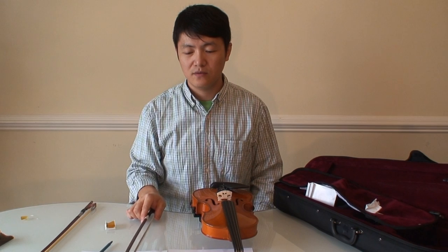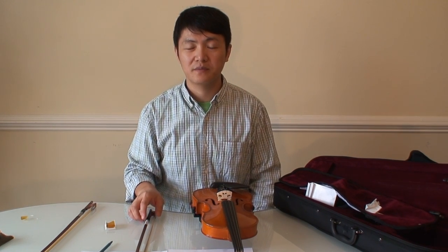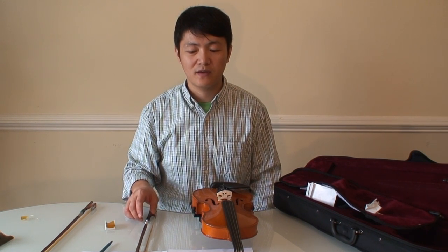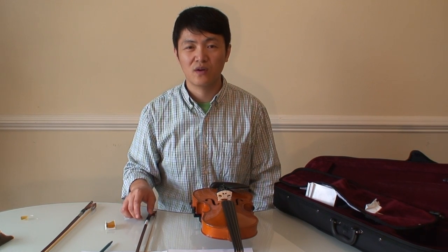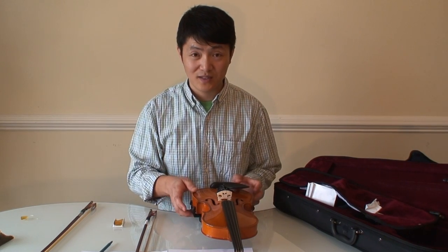I want to provide objective reviews for this violin to the beginners who are struggling to make a decision on which violin to buy. To this point, I will only talk about the concerns I have about this violin.